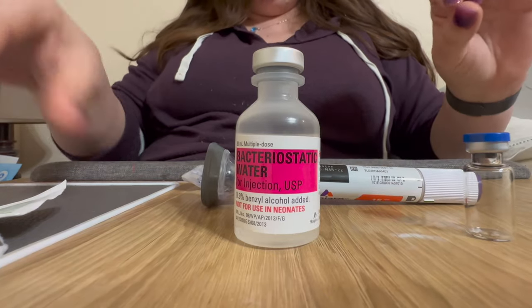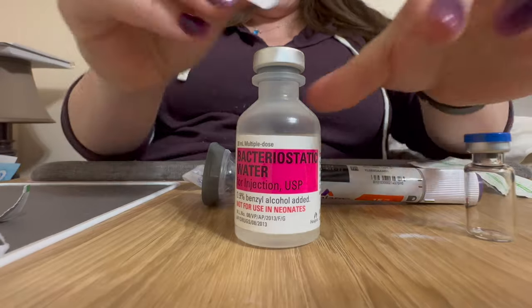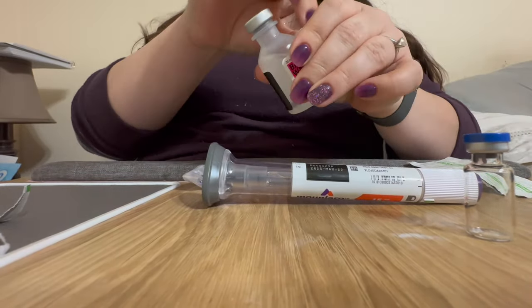Before you do anything with these vials, I've got another alcohol wipe and I wipe down the top of this.